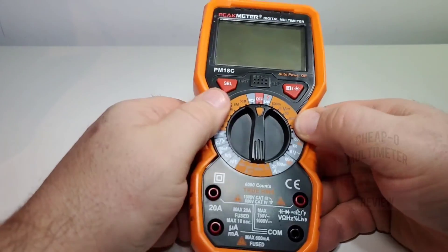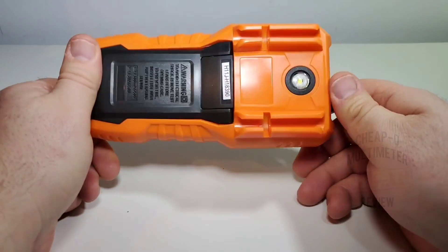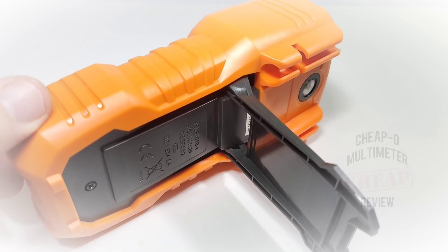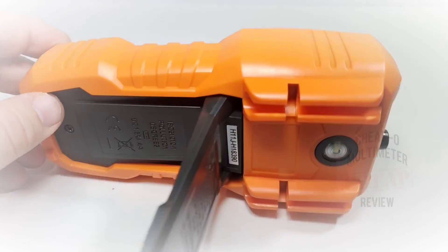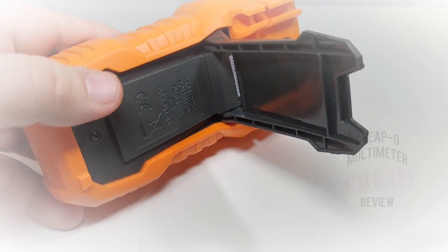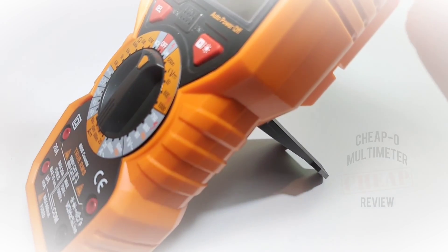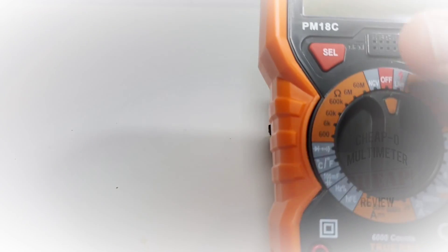It has a nice holster — good quality. If you drop this, I really don't have any worries about it not being operational; it's definitely well protected. Take a look at that tilt stand — nice and wide, solid, comes out without taking off a finger. Deployment is super easy and once it's up, it is up for the count. What a tilt stand!